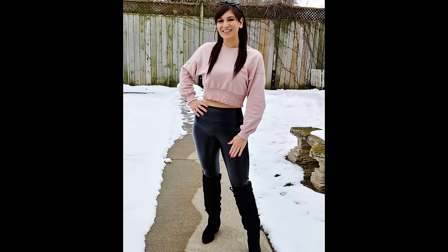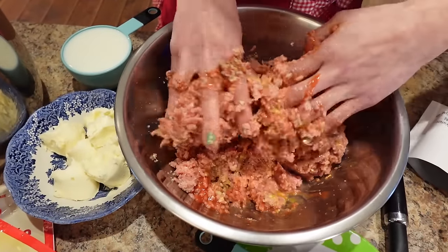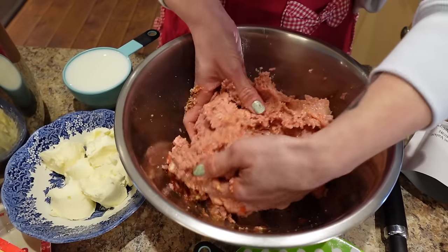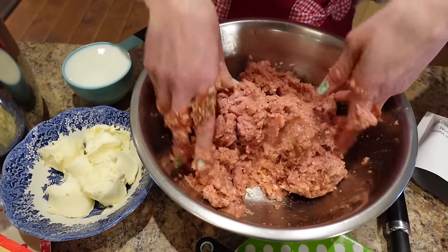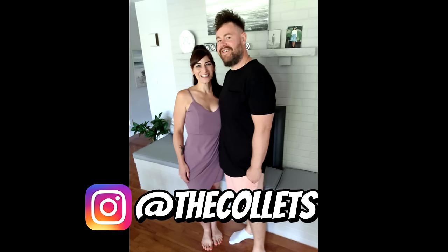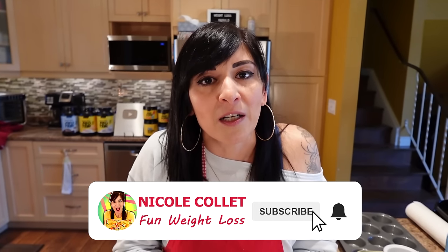I've lost 130 pounds and kept it off for nine years. Meal prep is one of the keys to why I was so successful, because if I didn't have my meals prepped and I was hungry, I'd go off track and it would set me back for months. High-protein meal preps are especially important because protein lowers your hunger hormone ghrelin — it's normal to be hungry in a calorie deficit, and protein helps you feel fuller longer. Quick, easy meal prep is also key, because if it's long or complicated, I don't stick to it.